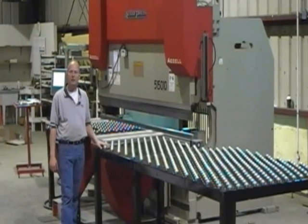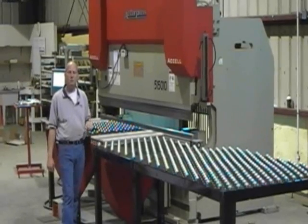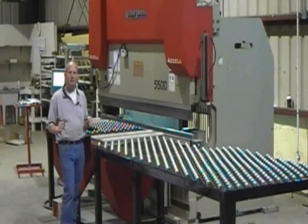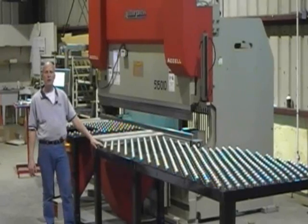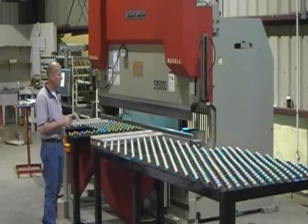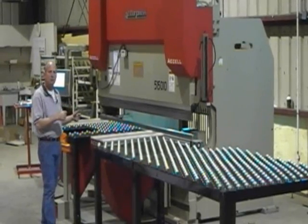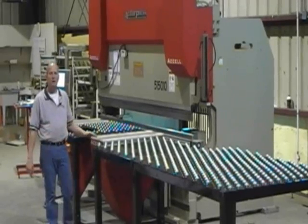This demonstration is for design conveyor. We will be forming some large conveyor channels, 12 gauge material, 120 by 72 inch sheet. We'll be using the ball transfer tables to slide the material on. In this demonstration we'll be doing two flanges on each side. You'll see the cycling of the sheet followers, rotation of the part, and then sliding out of the part.